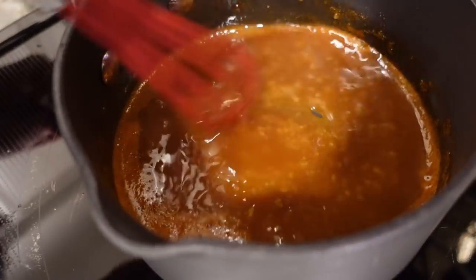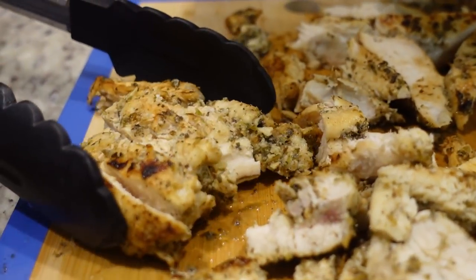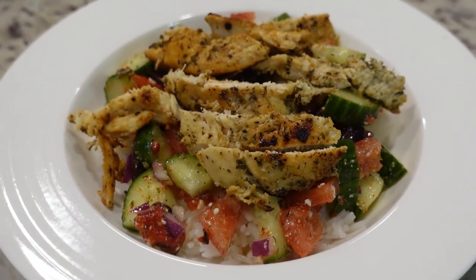Hey y'all, I'm Mandi and this is Mandi in the Making. Welcome back to my channel and welcome back to another episode of Winter Dinners where I'm going to show you three really easy meals.